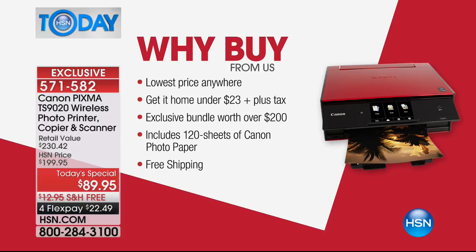Get it home for under $23 with FlexPay, which we love. It's also an exclusive bundle that's worth over $200 of extras. We're going to give you 120 sheets of Canon photo paper — 120 sheets of Canon photo paper. That is crazy.